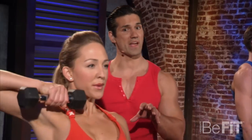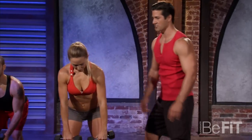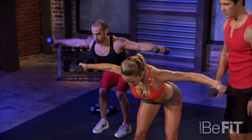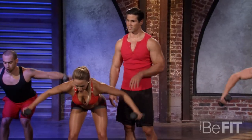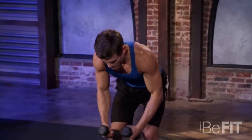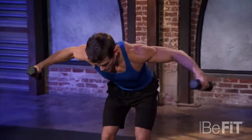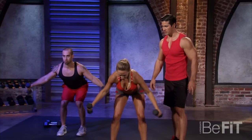You might want to go lighter here because the rear delt fly is going to be a lot harder. Hinge at the waist, go right into the rear delt fly. Slow — three, two, one. You want it nice and slow to really get that squeeze. This is different from month one — we're not going fast, we're going slower to build strength. Three more, two more, last one all the way up, slowly down, and relax.